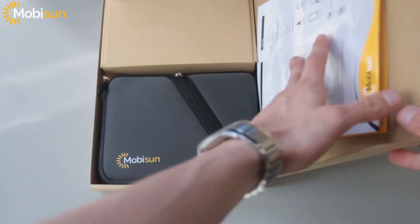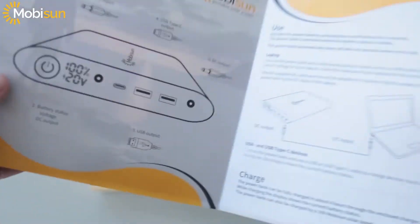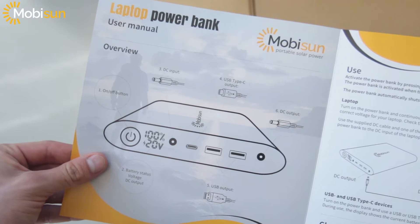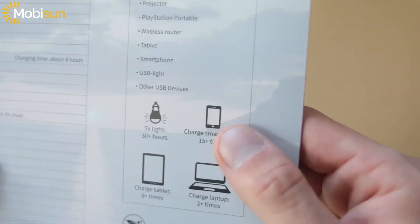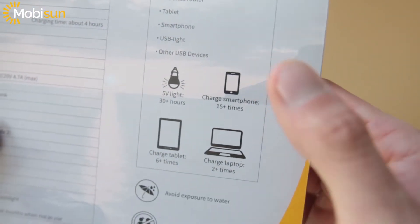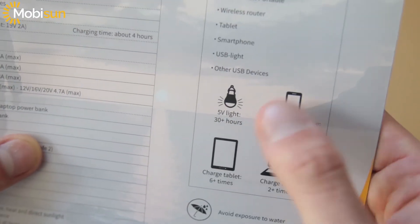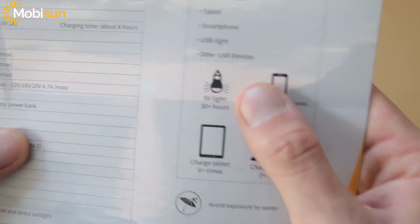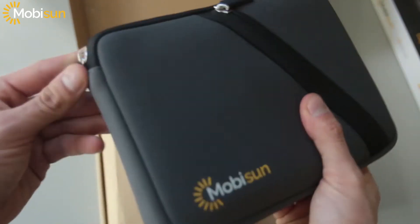Let's unbox it. Right here we have the manual. It says you can charge up your smartphone about 15 times, your laptop two times, your tablet six times, and a 5-volt light about 30 hours — pretty cool. And then we have the power bank itself.